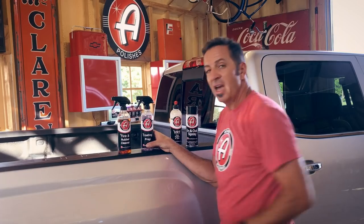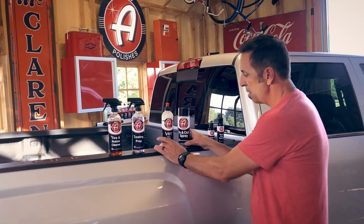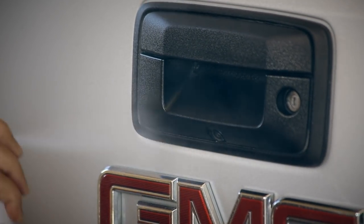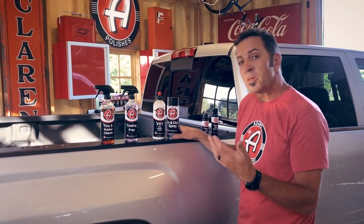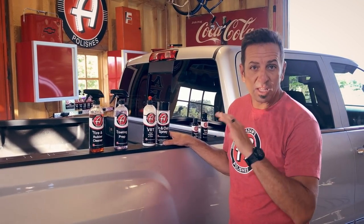Now if your vehicle looks perfect and all you want to do is make the plastic look a little bit darker, use VRT — Vinyl, Rubber, and Trim — with a block sponge, and the In and Out spray for really hard-to-reach areas where it's tough to get with a sponge. VRT has a high SPF rating and is a really good UV blocker, as well as making dark plastic look rich and new. However, you're going to be reapplying that every three washes, maybe even every wash, depending on how rich and dark you like your black plastic looking.